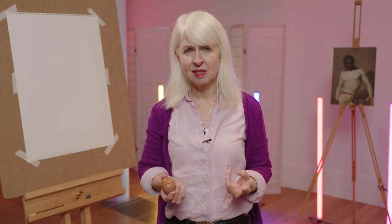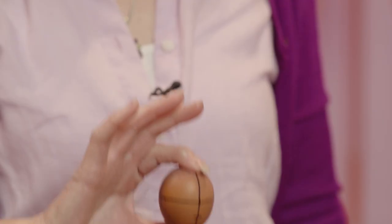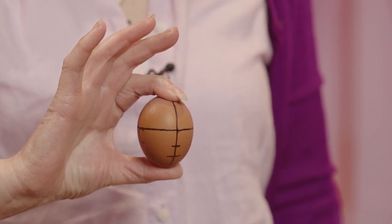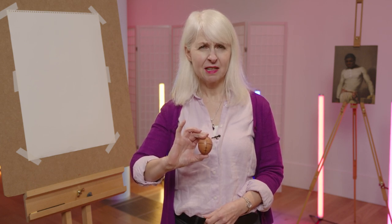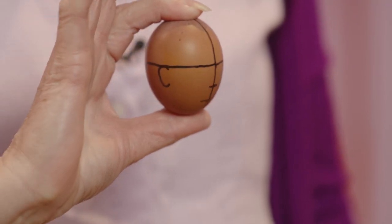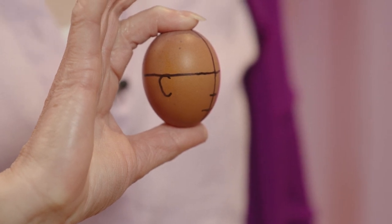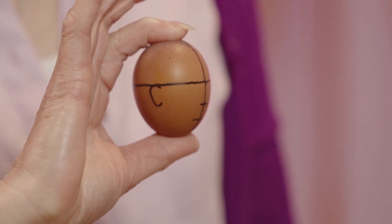Now let's start by thinking about the face as a 3D shape, something as simple as an egg. You can see it's got black lines on it, and the black lines are really to show you the centre line of the features — where the eye line is, where the nose and the mouth line is. When I turn it, you can see the centre line moves away from you and you see more of this side than the other side, as you would with a real head.